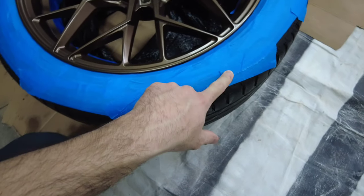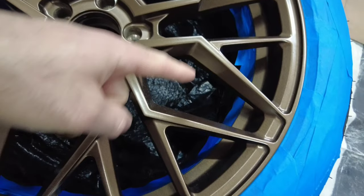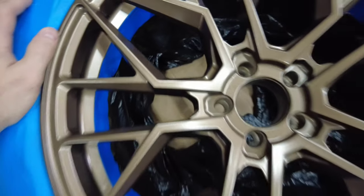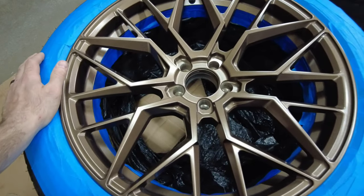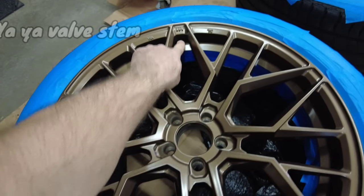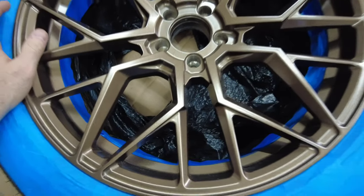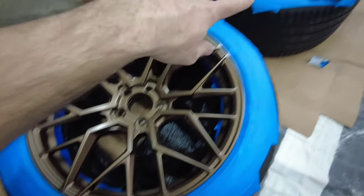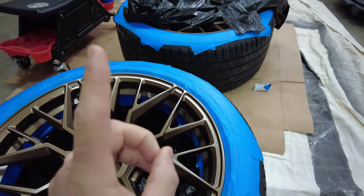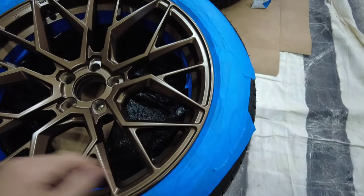I have this wheel ready and prepped. I went with the tape method and also covered the inner barrel of the wheel with tape and a trash bag — I'll show you how I did that. The only thing still exposed is the air nozzle, which I'll cover up, and then I'll put some tape in the holes. I'll repeat that with the other three wheels, although I will try the card method around the spokes on one of them just for kicks.